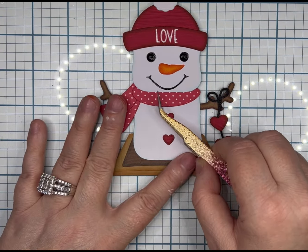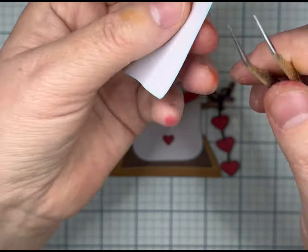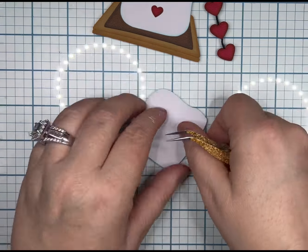I left this part of the video in to show you guys I do make mistakes, and this is how you correct them. Instead of throwing him completely away, you can actually get between the layers of paper and remove the top layer.